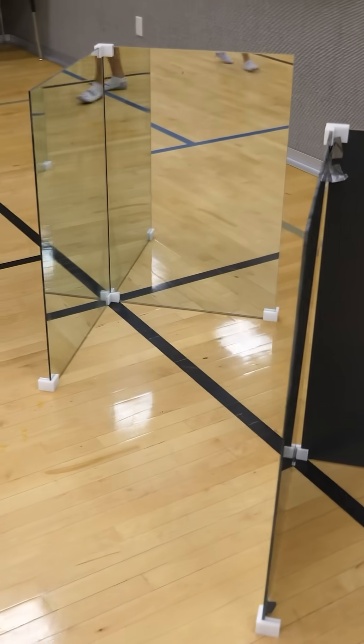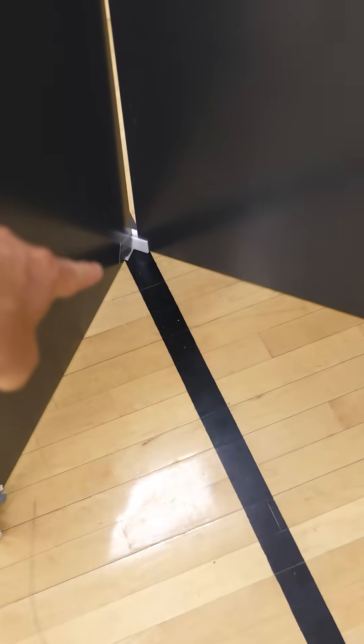It's actually made of just mirrors. I've placed these mirrors in a specific way to bend the light around the area we want to be invisible. This is the cloaking area between here and here. So if I stand in here, I'm no longer visible.